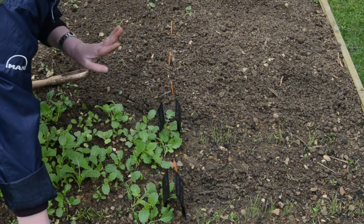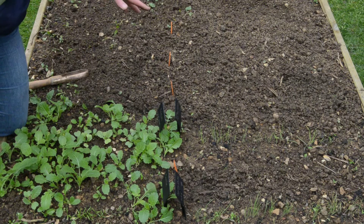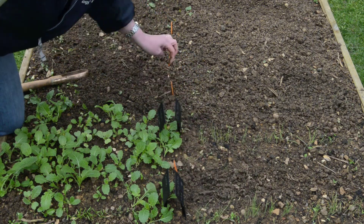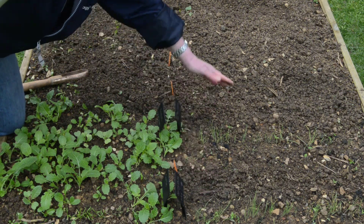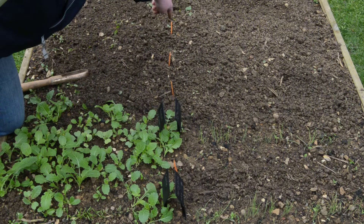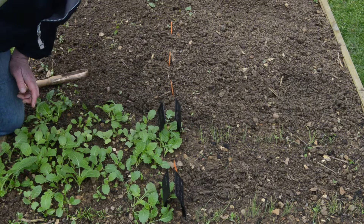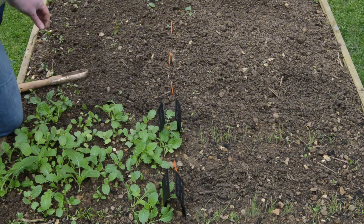On this side I'm growing spring onions, because I love spring onions. I've decided this year there's no point growing what you don't like. So these are red spring onions called Furio, and I think I planted these in late March. Today I've sown three more rows of red spring onions called Apache, so I'm going to have hopefully lots of spring onions for my salads this year.